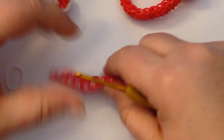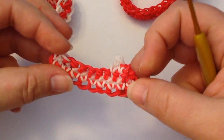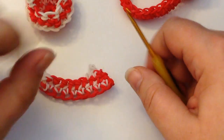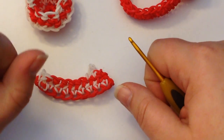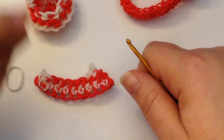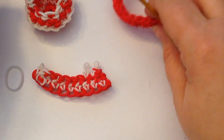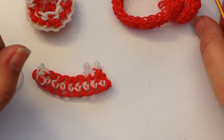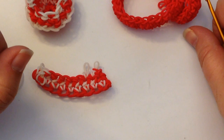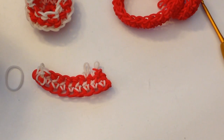Those are the basics: single crocheting, increasing, decreasing, how to make your magic ring, how to work in a round, and how to work in a straight. That should get you started. Have a look at one of my awareness ribbons — the pink breast cancer awareness ribbon — that's a really good design to start practicing some of these stitches so you can become confident in starting to crochet with loom bands. Good luck with it, take care.